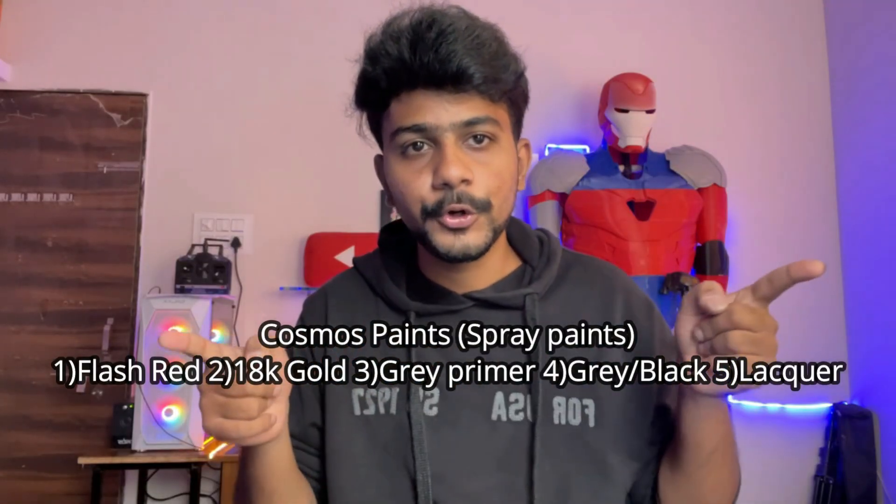For painting, you can use an airbrush with car color paints — you can get them in any paint shop and they give perfect shades. If you don't have an airbrush, you can use spray cans. These are all the spray cans you are going to need.